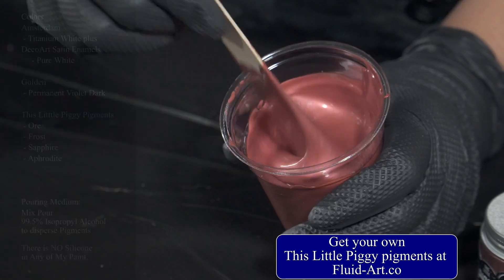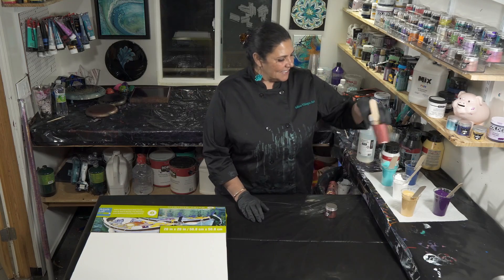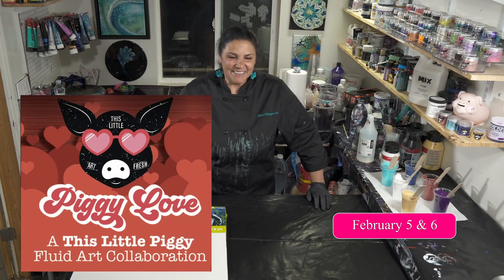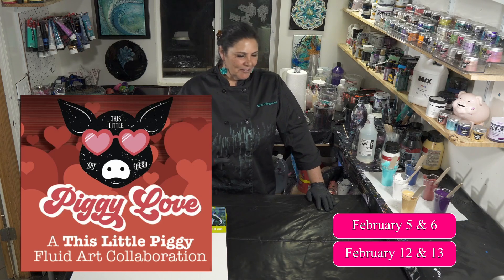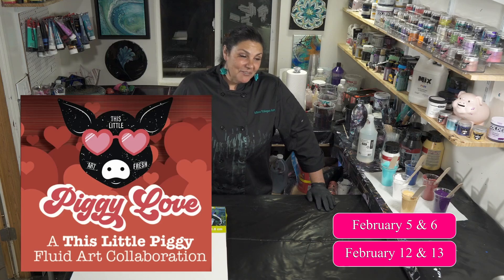Aphrodite is from the goddess series of This Little Piggy Pigments. Speaking of This Little Piggy Pigments, I hope you guys will check out our Piggy Love collaboration happening this weekend — Saturday and Sunday, February 5th and 6th, and then the weekend after that, February 12th and 13th. We have a whole amazing lineup of artists and it's going to be a lot of fun. People have been doing some exceptionally beautiful work.